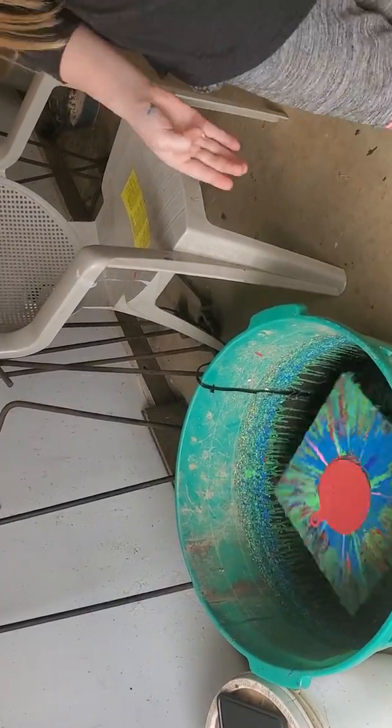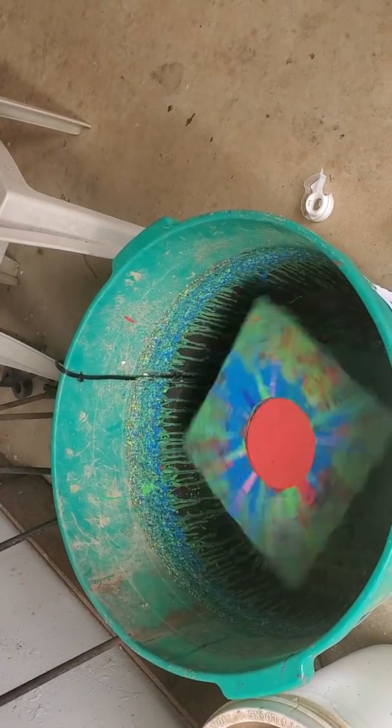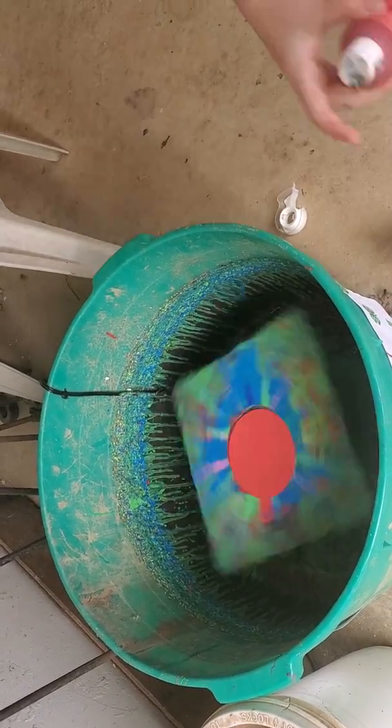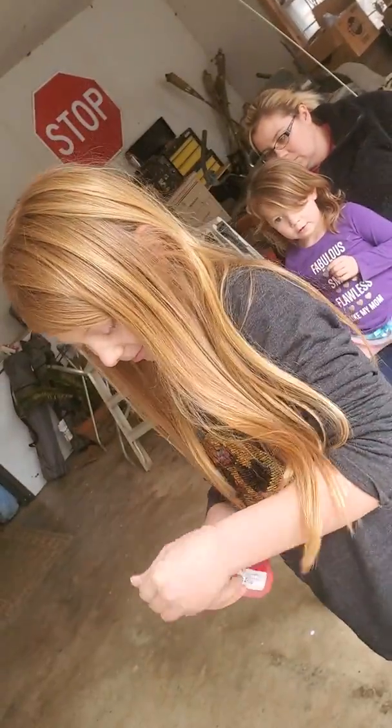So then we pick all of our favorite colors. I wanted to do a Christmas color, so here's my red — it's very messy in the container. So let's just put it on.